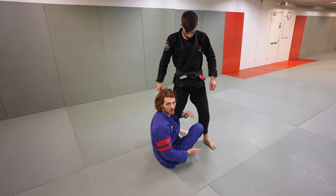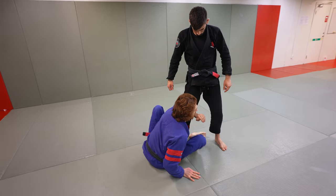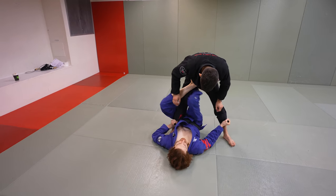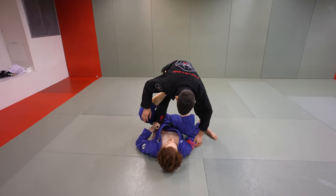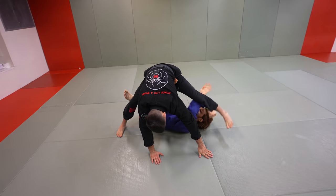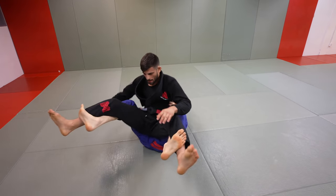Another really good one is just the classic shin to shin. Get a single leg grip, back up, feed the shin in, pull this leg through and you're back in the same position. Now try to knock him back — he drives forward, so put the foot in, bump, switch the knee over, and now we're back into the same attack system.